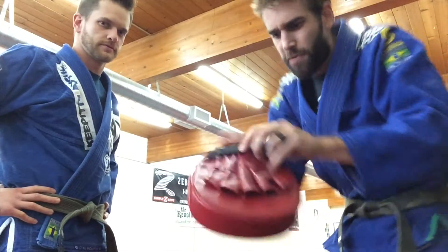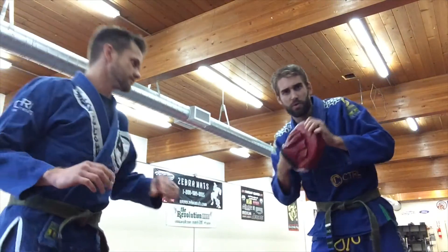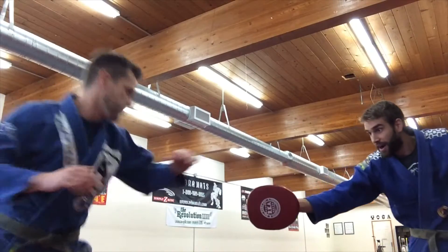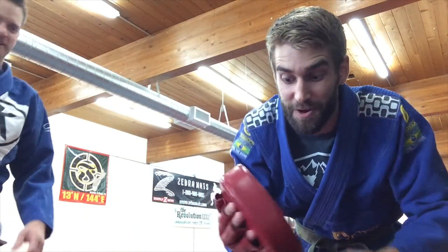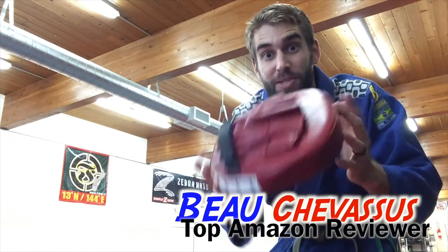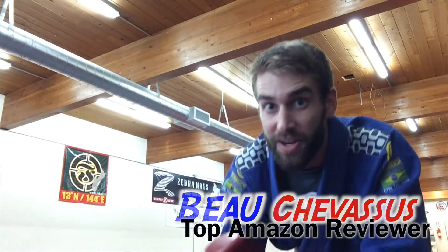And a kick — let's try a kick real quickly. For the price, totally best bang for your buck. My name is Beau Shevisu and I look forward to demonstrating and reviewing more fun things here on Amazon.com.